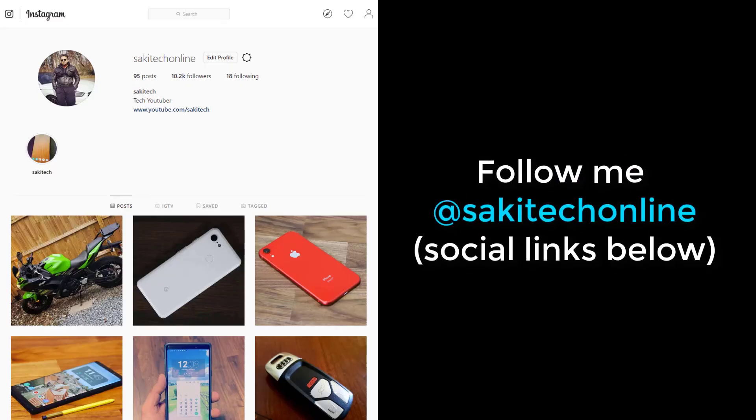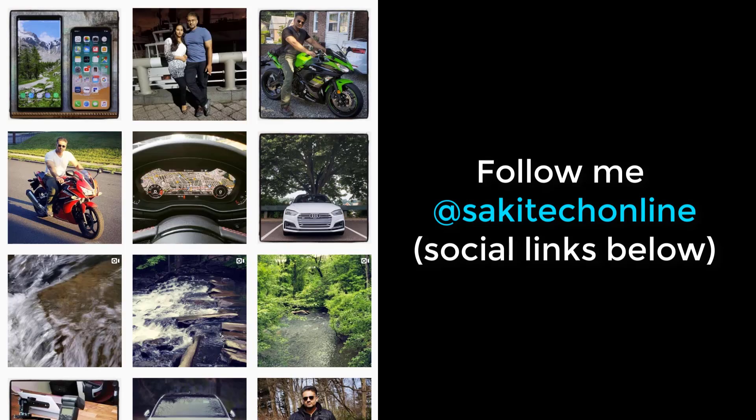And if you use Twitter, Instagram, or Facebook, you can follow me at Saki Tech Online to get the latest updates as well. Have a fantastic day.